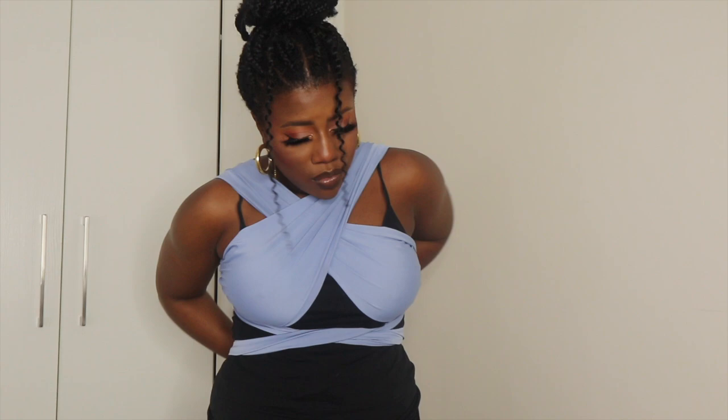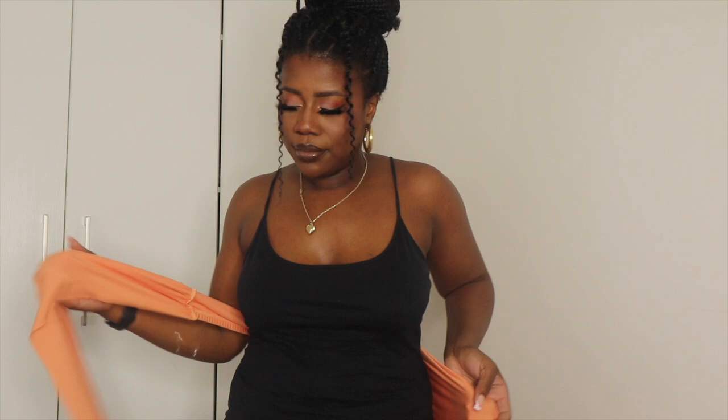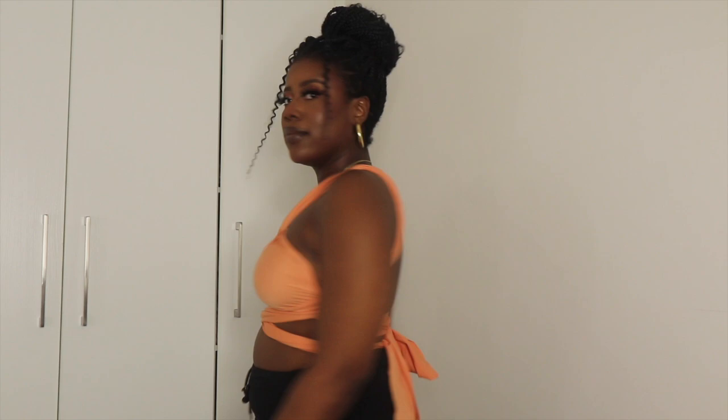Now we're going into the more generic type, which is just the crisscross, and then we're going to tie it once again crisscrossing at the waist to cinch. You can also do this top in reverse — starting from the neck and crisscrossing down — but I like to work upwards because the crisscross looks really flattering on my chest. Make sure you adjust while you tie it, because if you tie it too tight it's really hard to fix after. Make sure the girls are covered and you're secure — no room to slip out.